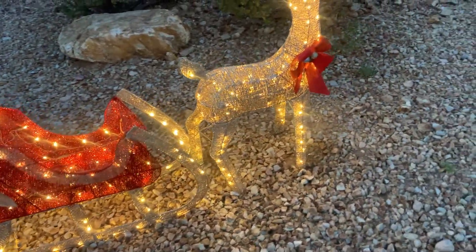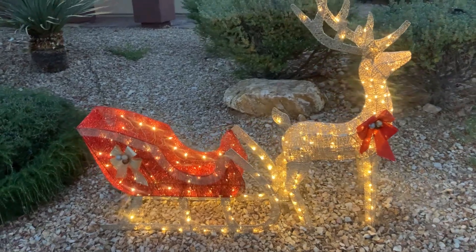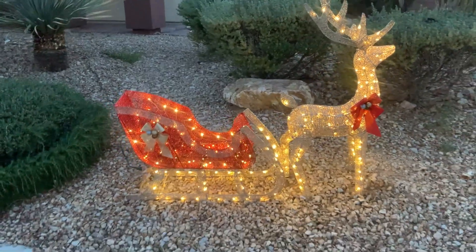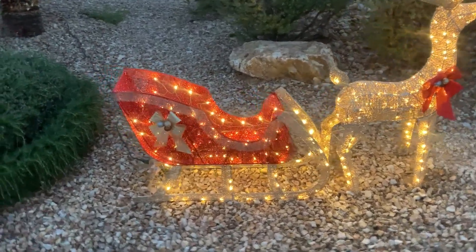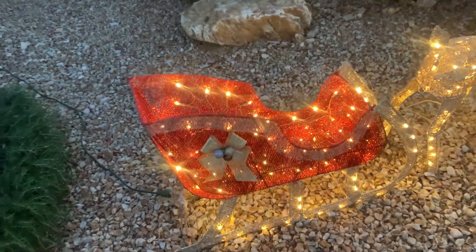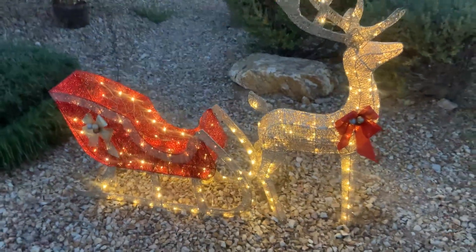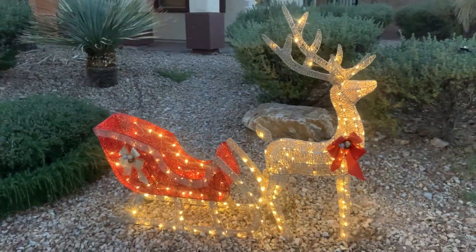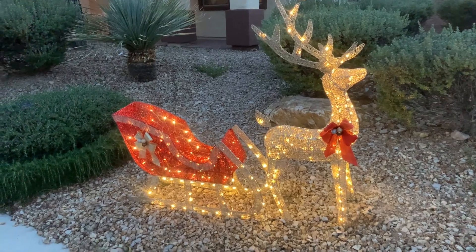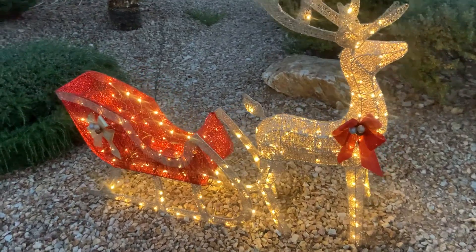Today I'm going to do a really quick review of this four-foot sleigh and reindeer set. In this review I'll tell you everything you need to know about this thing, including one thing you should know before buying. My wife and I are currently putting up all the Christmas decor, and this was a piece we had gotten. My wife absolutely loved it — I honestly wasn't really all that sure about it — but I can say definitively that this is a pretty cool decoration.